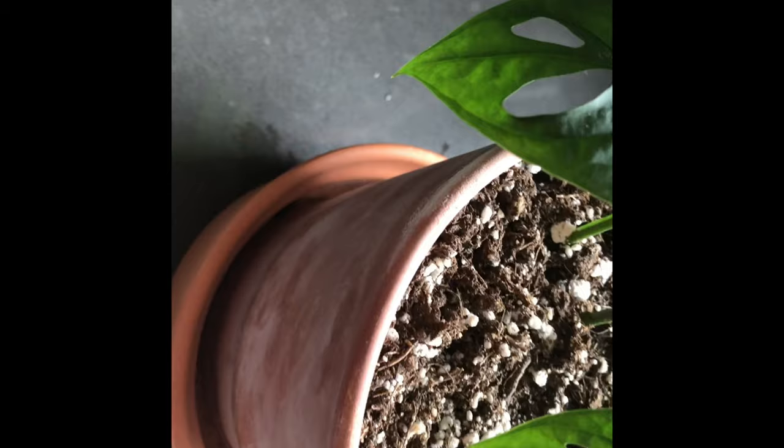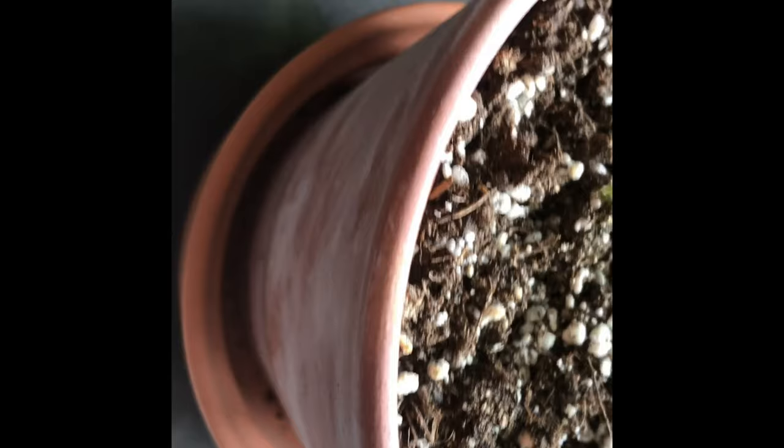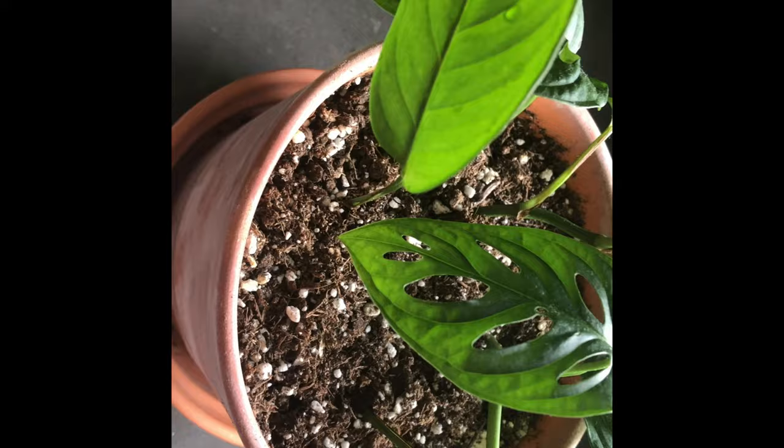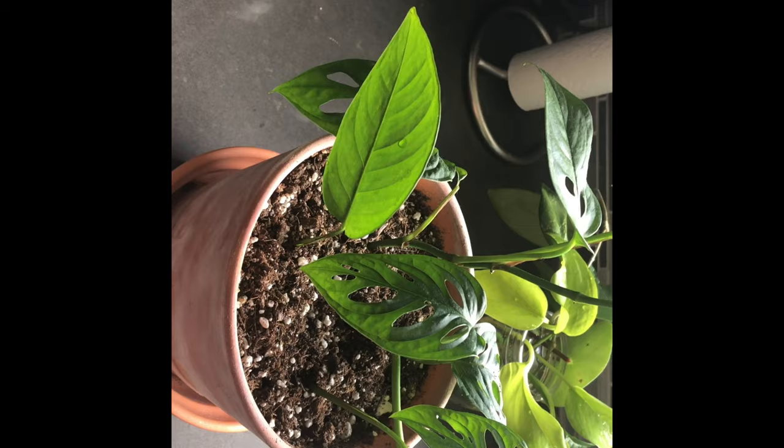I'm planting these propagations in the empty spaces of the pot. I gently dig with my chopstick — I love it because I don't have to use a spoon or shovel and disturb the whole plant. I use the chopstick to make a nice deep hole, put the plant in, and then use the chopstick to arrange soil around it so everything is nicely covered.